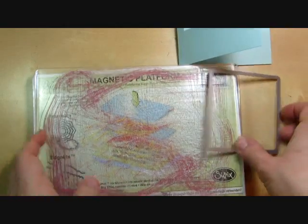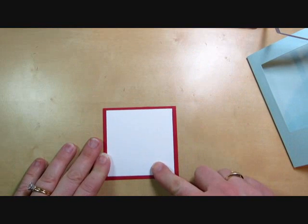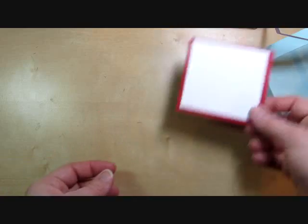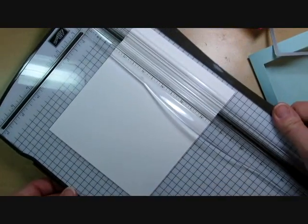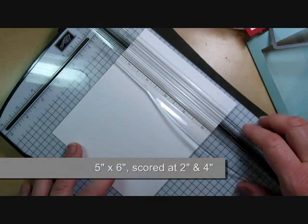So we've got our layers here. The next piece that gets stamped is going to be on this white piece of cardstock — just a 3 x 3 piece. We're also going to use a piece of white cardstock that is 5 inches x 6 inches, and this is going to be for the inside part that pops out.